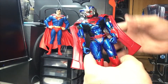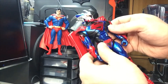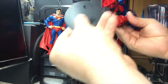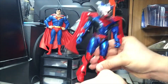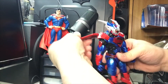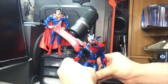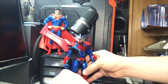Not much to be said about this figure - 22 points of articulation as per standard McFarlane Toys. It's a pretty decent looking Superman Unchained Superman armor. It comes with its own stand so you put the peg in the hole and he'll be able to stand. Man of Steel, literally - Superman Unchained Superman, not bad.